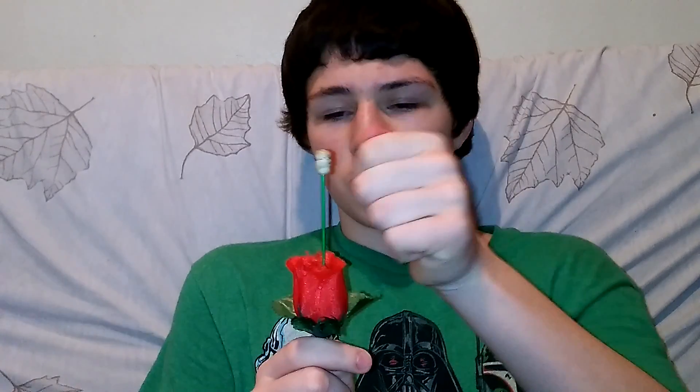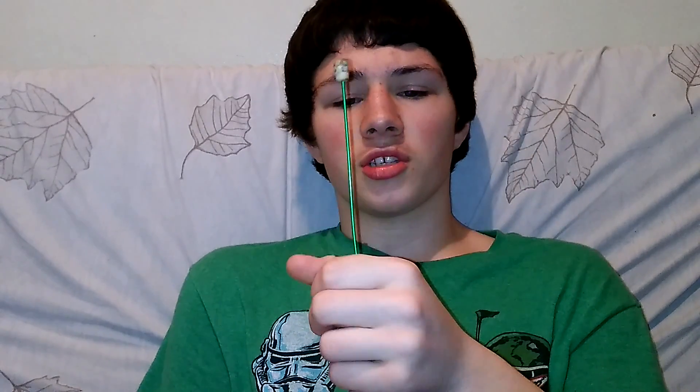The easiest and cheapest way to do it is to use a bottle of Axe and just spray it just a little bit. Then take a lighter or match, just light it, and say 'everyone check this out.'